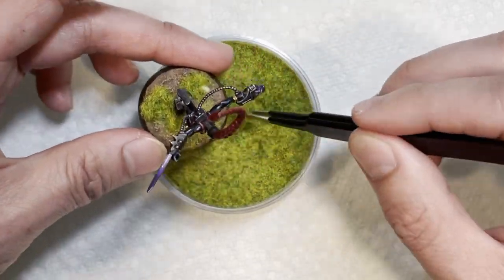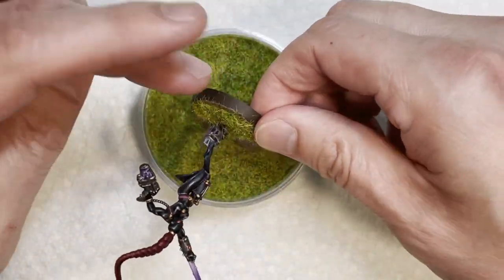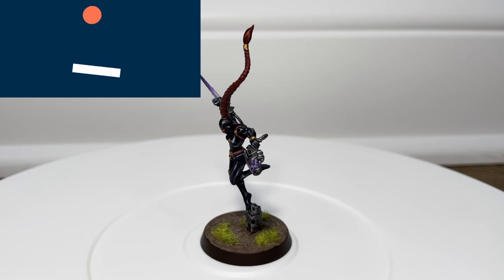We are finishing up the base by adding some grass and then pretty much we are done with the Kalidus assassin - she is ready to be killing some people on the battlefield.